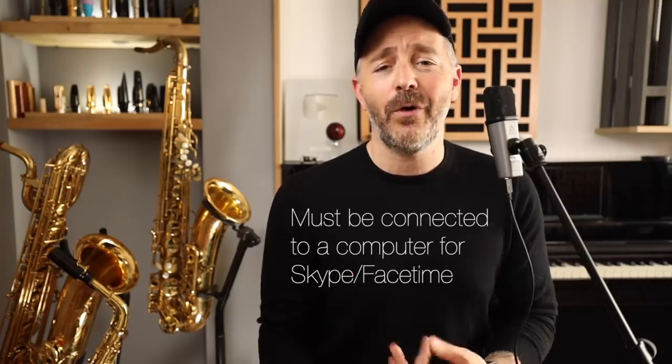I have two main setups for recording saxophone. The one you normally see me play here in this studio, which is expensive, complex, and not practical for most people. At home in my practice studio, I record directly into my phone using this USB microphone — it's the Apogee Mic Plus, and it's recording my voice right now. This setup costs a lot less, is very easy to use, is extremely portable, and it's great for doing quick Instagram videos, podcasts, Skype calls, that sort of thing.